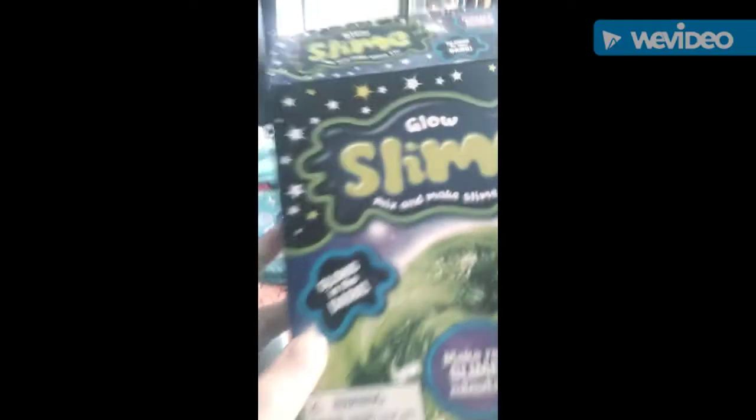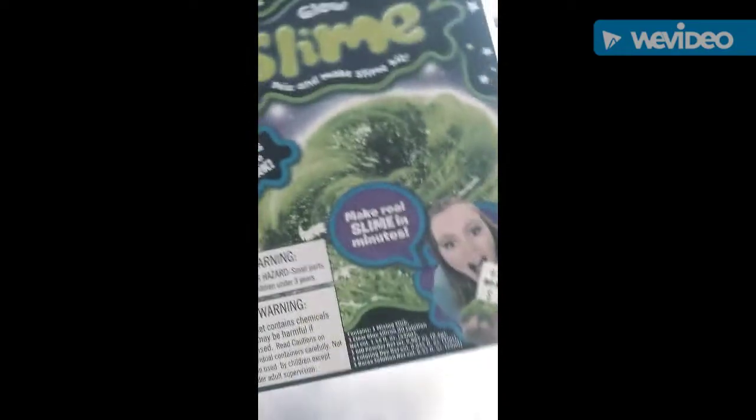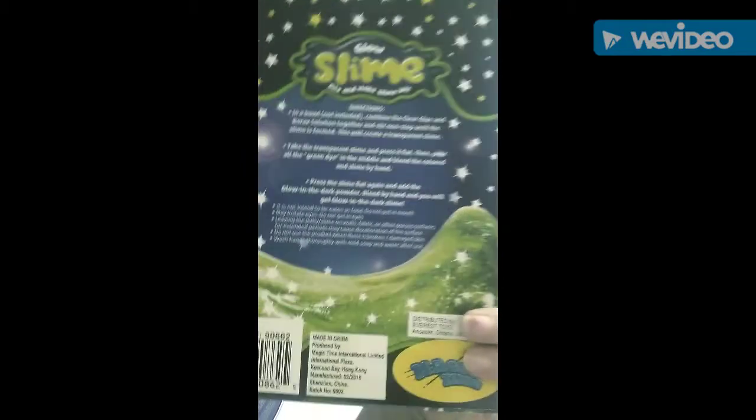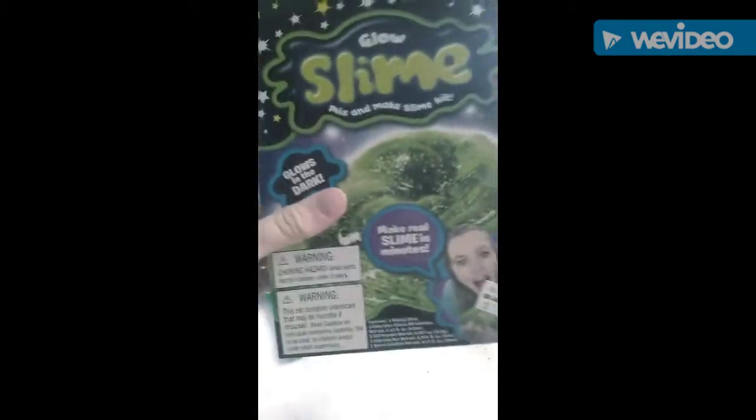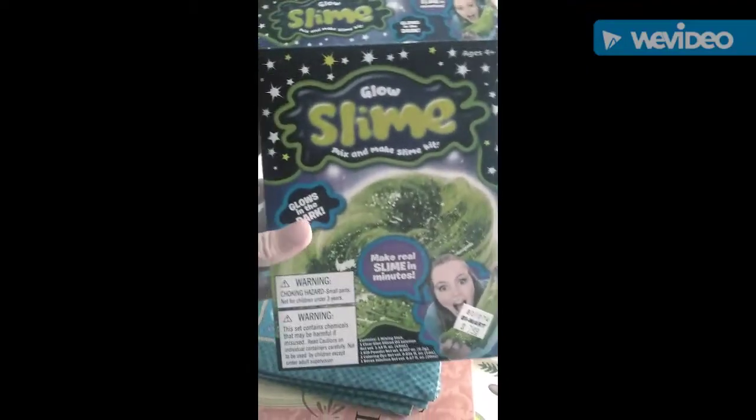Howdy everyone! Today, Daisy bought this glow-in-the-dark mix-and-make slime kit thing, and there's instructions on the back that shows us how to do it, so we're gonna go ahead and make this slime today. Let's hope we don't make a mess.